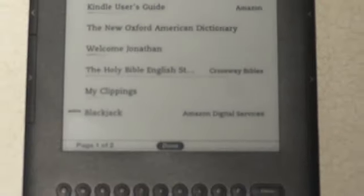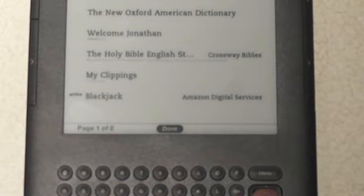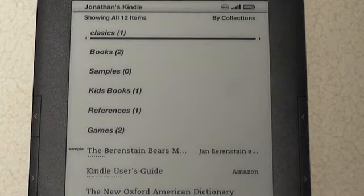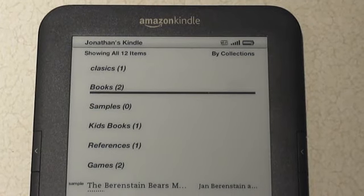To get to the very bottom, 'done' is highlighted. I select that with the five-way, which just shows me that in this collection I have that book. Going back to home, you'll see that the collection is now populated with one book.